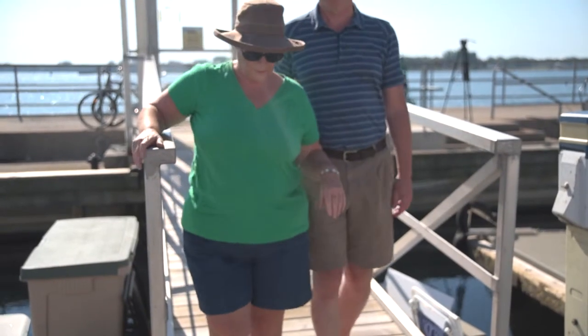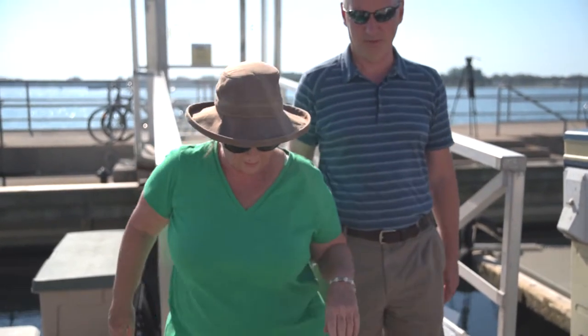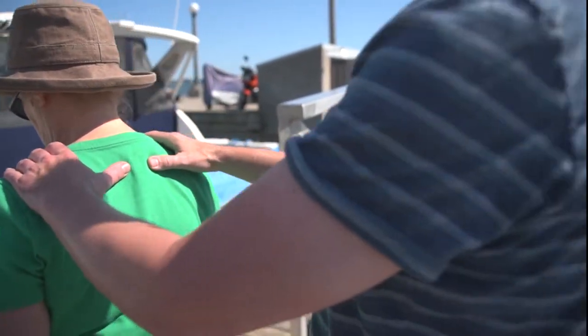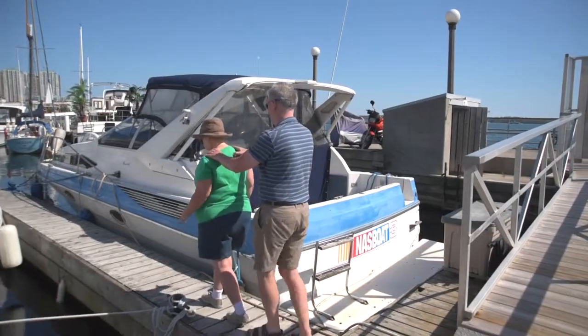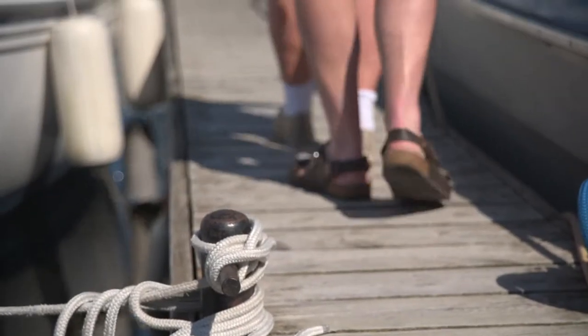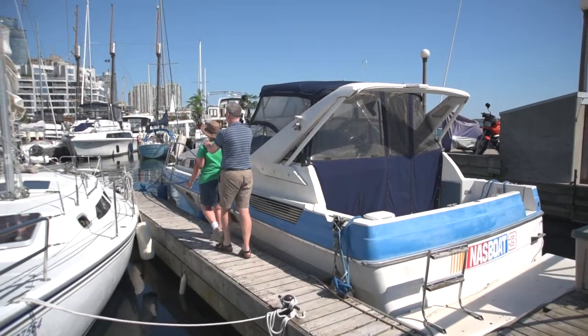Use the two hand over shoulder technique to guide the member down the finger dock. The blind sailing member will put both hands on your shoulders or on the outside of your arms as you walk ahead down the center of the finger dock. Point out any dock cleats, lines, and obstacles as you make your way toward the boat.